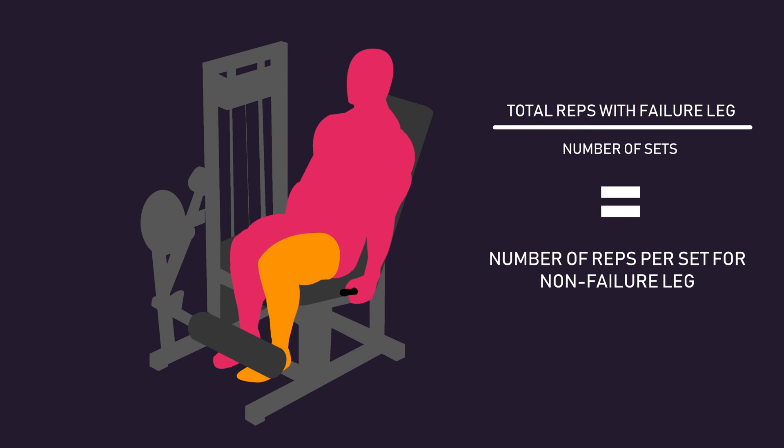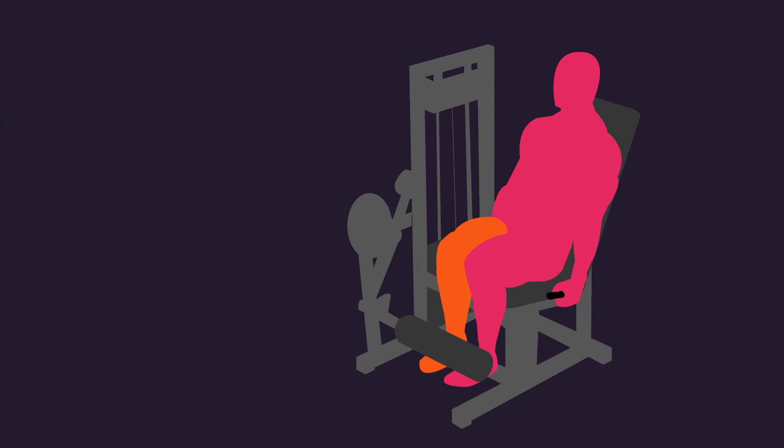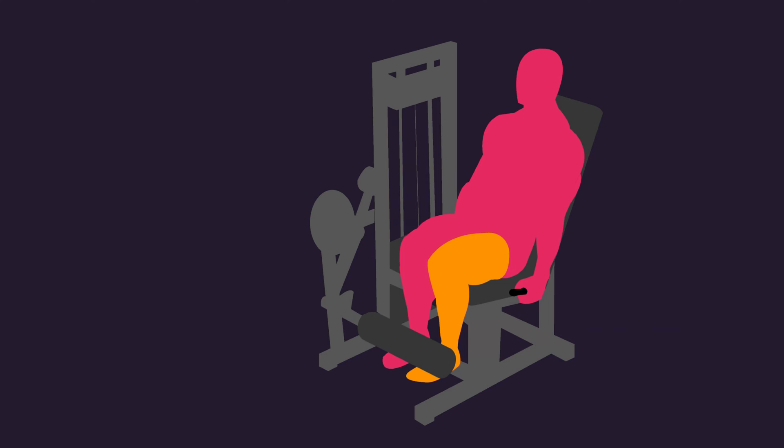Let me use a hypothetical example. Let's say a participant, during one of the workouts with their failure leg, completed 9 reps on the first set, 7 reps on the second set, and 5 reps on the last set. If we add these numbers up — which is 21 — and divide it by the number of sets performed, which is 3, we get 7. So in the next session for their non-failure leg, 3 sets of 7 reps were completed with that load.